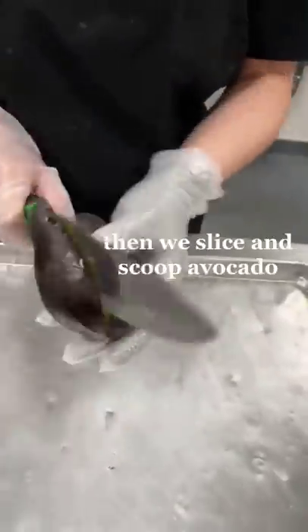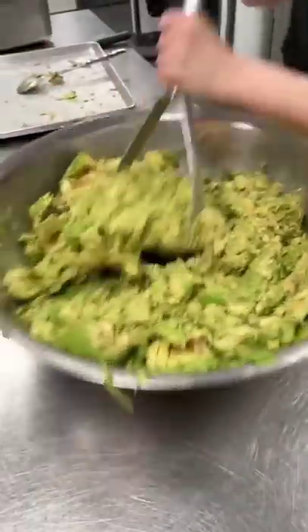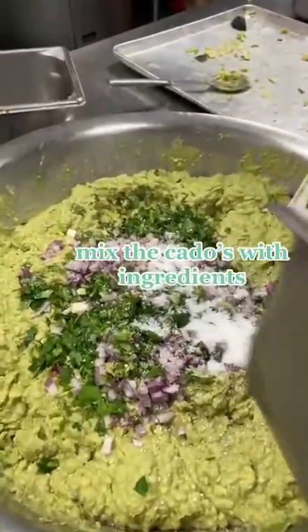Then we slice and scoop the avocado, mash it, and mix with the ingredients.